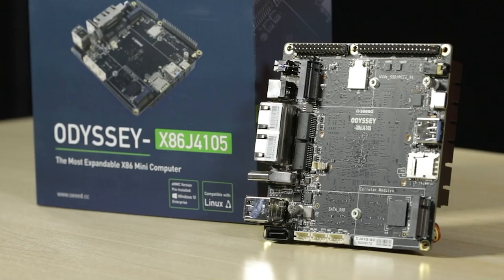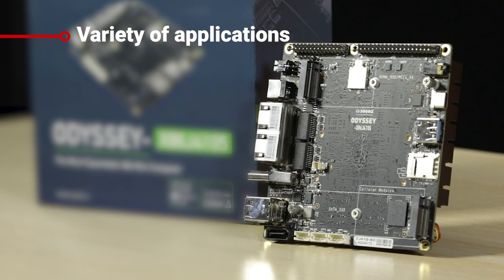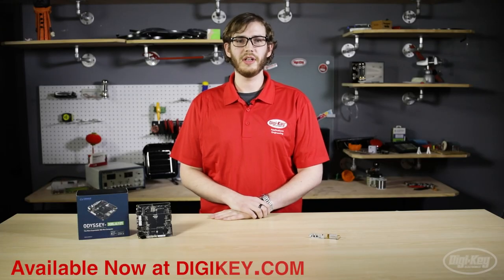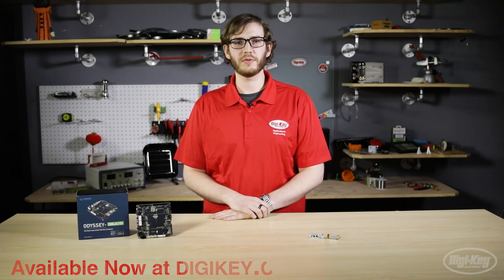All this power and versatility make the Seed Odyssey x86 single board computers a great platform for a variety of applications for users of any skill set, including media centers, routers, robotics, network-attached storage, and more. All of the products we've shown here today, along with many others, are available at digikey.com. Thanks for watching.